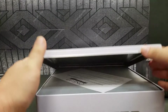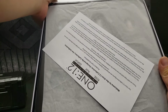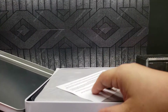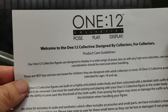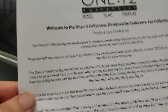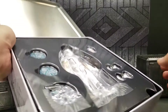Let's pop this open. It's a hinged display — check it out. Inside it comes with a nice paper saying 'Pose and Play Display 1 in 12.' It reads: 'Our 1 in 12 collective figures are designed to display a wide range of poses, but with any high-end collectible, care and consideration should be exercised with handling.' Very good warnings.